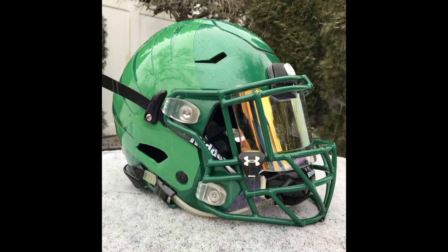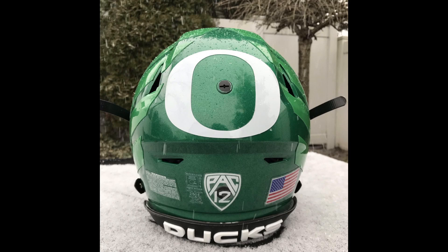Next up is Rob D. These are just clean, simple, nice pictures. I love the green on green. Of course you do, Steve. Now that I'm seeing the back, it's got the big Ducks decals, got the Pac-12.